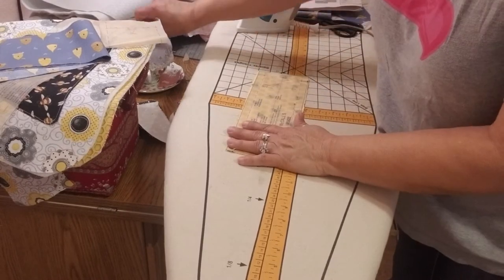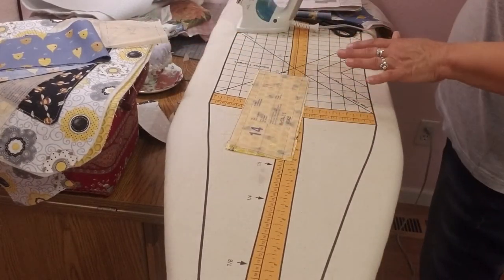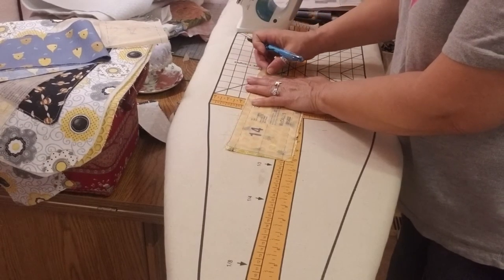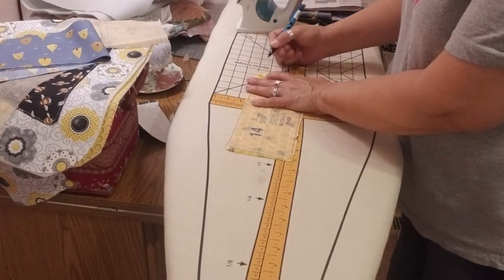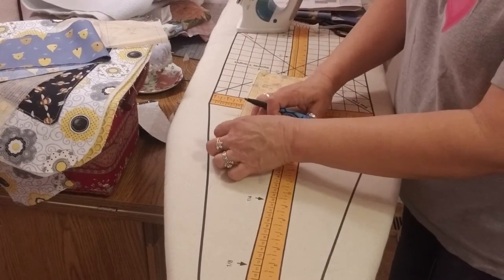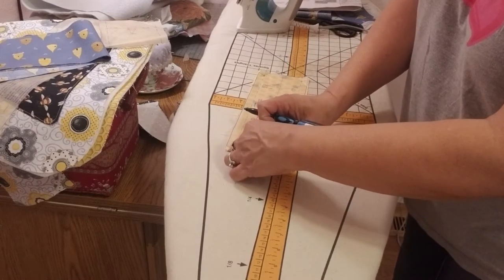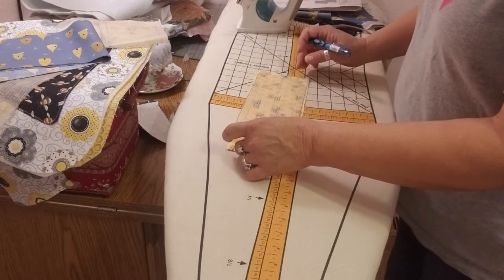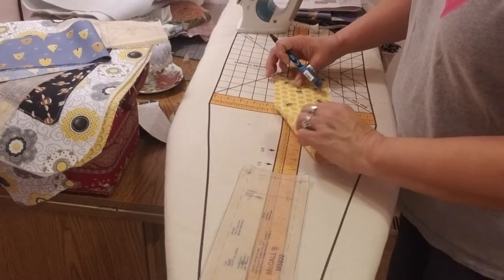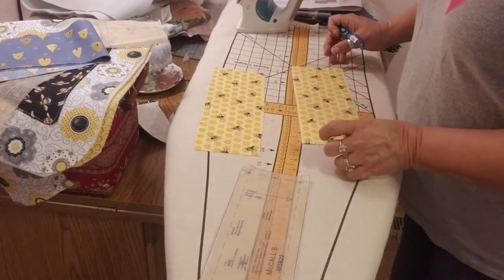I'm going to remove the pins from the pattern piece and make some markings using my friction pen. There are little dots in all four corners, and I'm just folding back halfway through the circle and marking where that halfway point is to get the full mark. There is also a fold line, and I believe that has to do with the zipper.